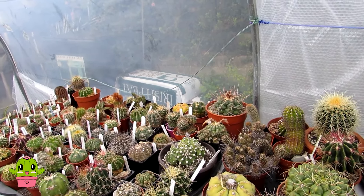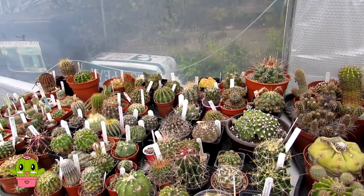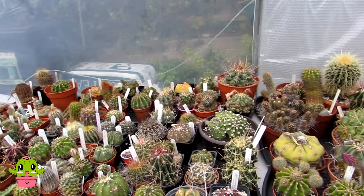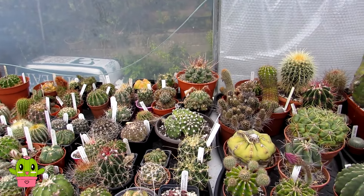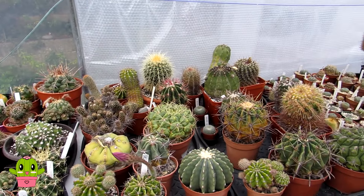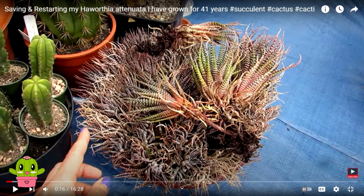I did a video possibly a couple of months ago on how I revived it, because it was looking very shriveled and not looking too good. I did say I'd do an update in a few weeks time when it had really recovered. So here is a photograph of what my Haworthia Attenuata looked like before I revamped it.